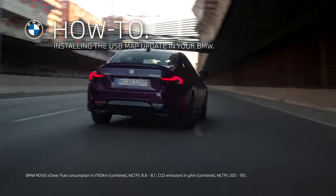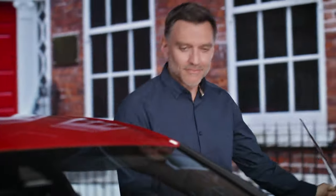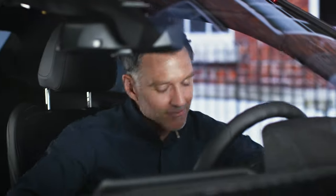Explore new ways. With a BMW USB map update available at your retailer, you are ready to bring your vehicle up to date.